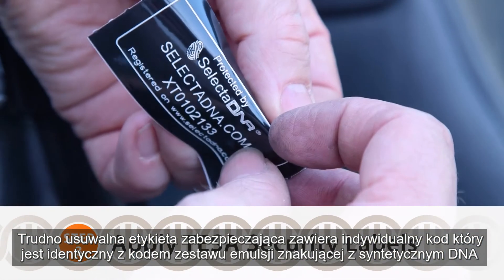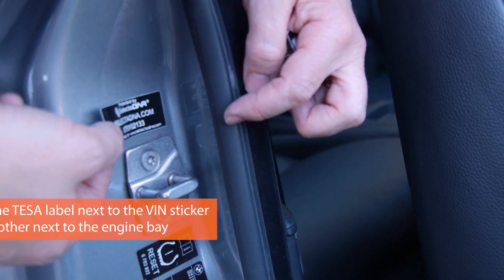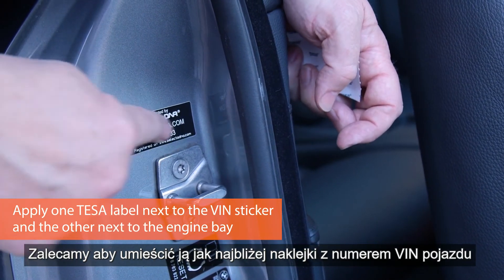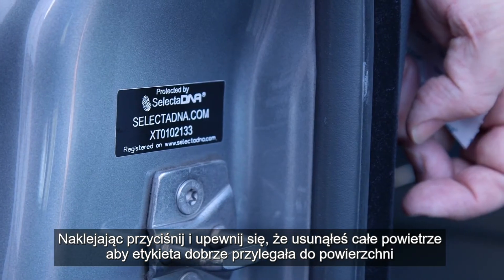The Tessa label contains a unique ID number that refers to the kit being placed on the vehicle. We suggest you place it as near to the VIN sticker as possible, as straight as possible. When applying, press down and make sure all the air comes out from beneath so it's firmly applied.